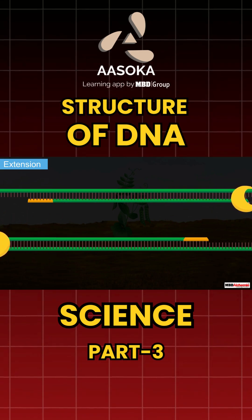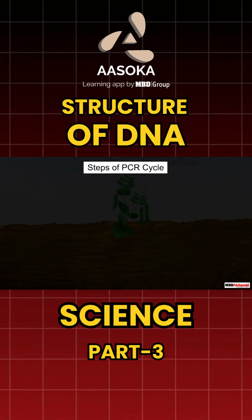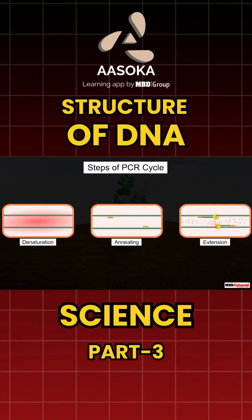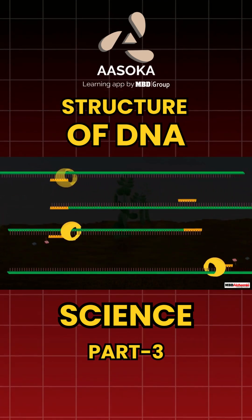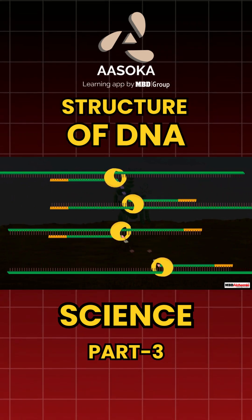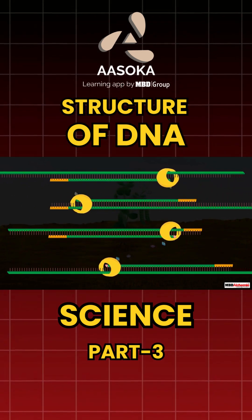This is how the target DNA gets amplified. When all three steps are completed, the first cycle of PCR is completed. When these cycles are repeated many times, the DNA segment is amplified to a million times.